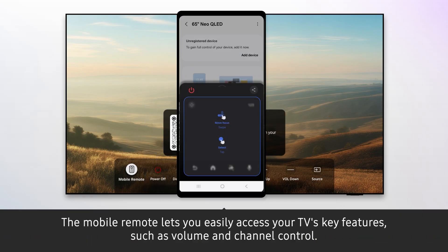The mobile remote lets you easily access your TV's key features, such as volume and channel control.